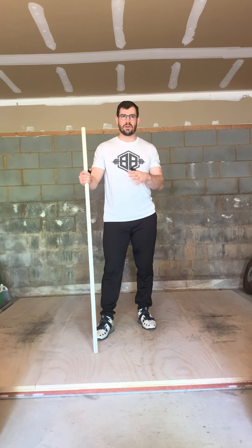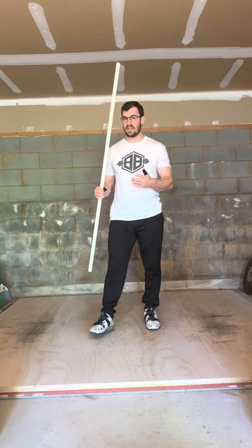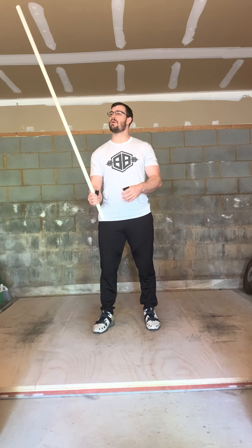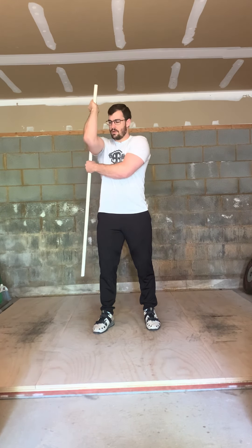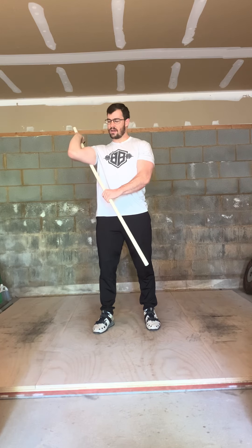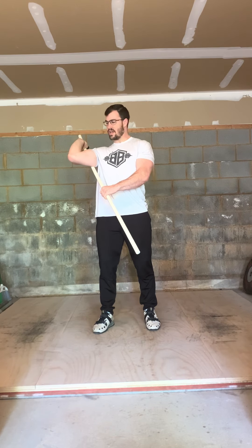The first one is a basic front rack opener. Most of us know this if you've ever been in a CrossFit gym or any weightlifting gym — your coach has probably shown you this. I'm going to take the PVC pipe; the easiest way to set up is to take one end and hold it here, kick the PVC pipe behind me, make sure I don't hit the ceiling, grab here, pull down, and push the elbow out. I'm going to mimic my front rack for the jerk and the squat.